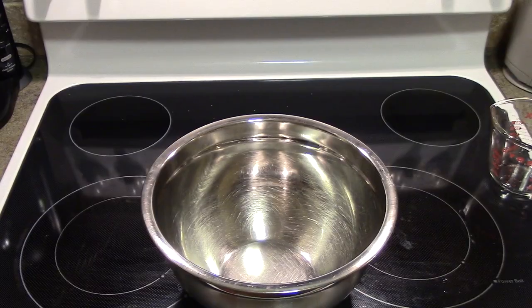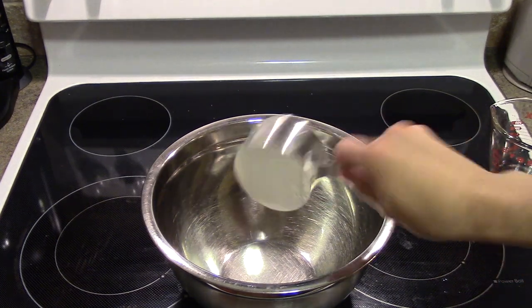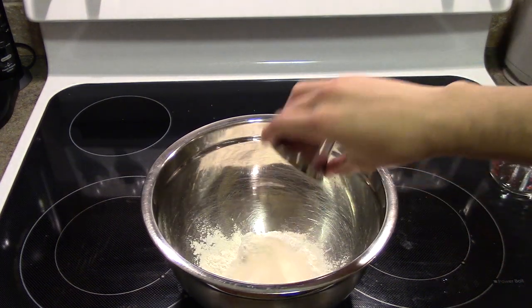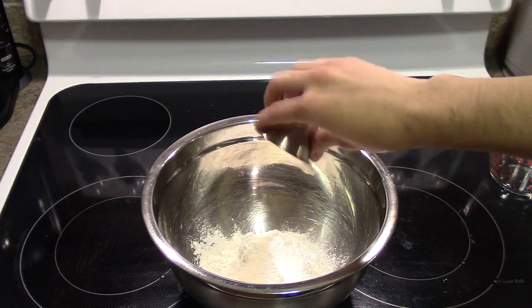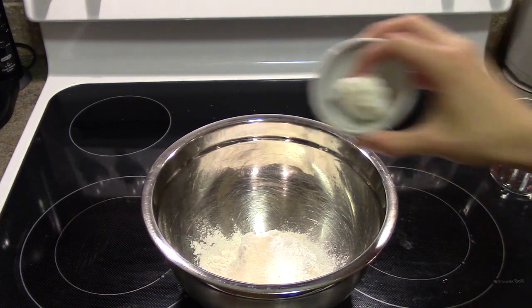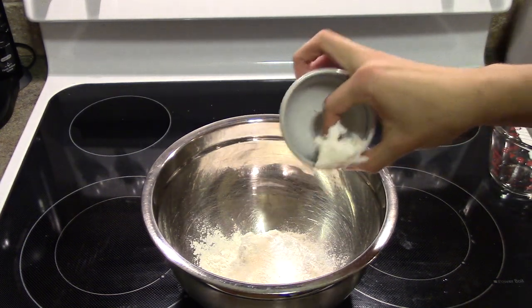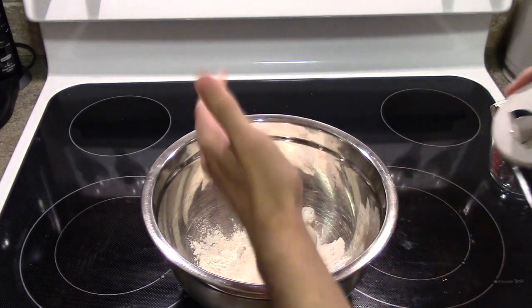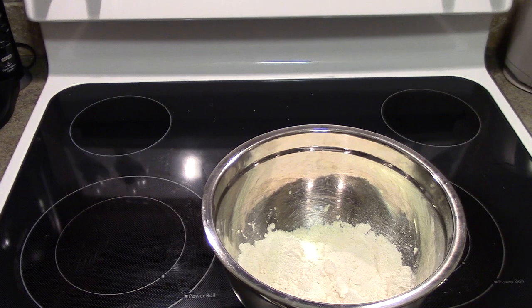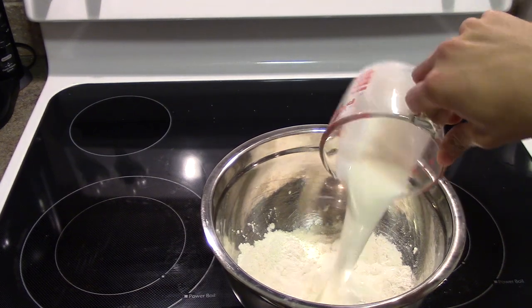For the dumplings, we'll need 1 cup of flour, 2 tablespoons of sugar, 1 teaspoon baking powder, half teaspoon of baking soda, 2 tablespoons of lard, and a pinch of salt.